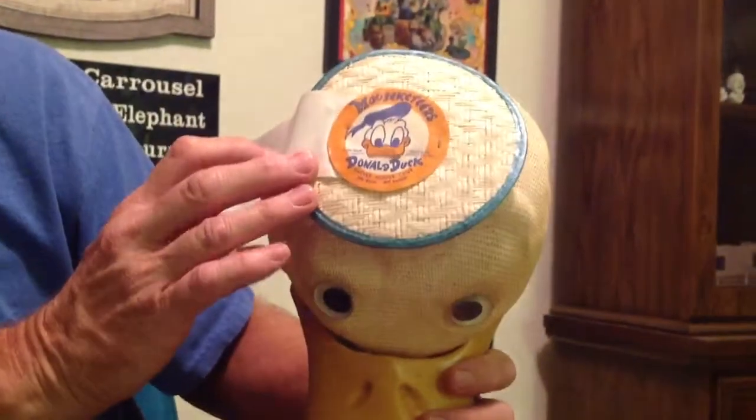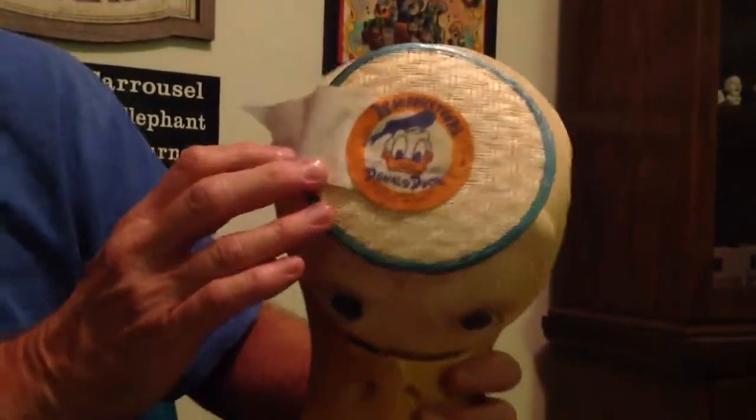Anyway, if you read on top here, it says Mouseketeers Donald Duck, Mickey Mouse Club. There's what the inside looks like.